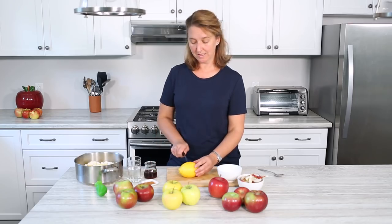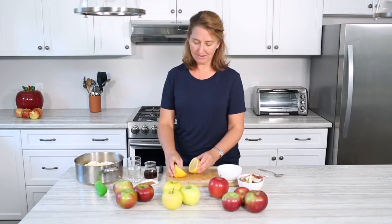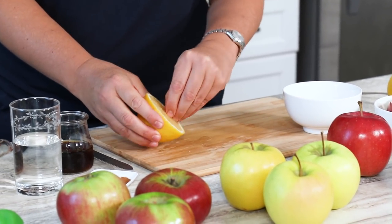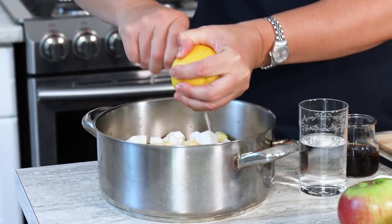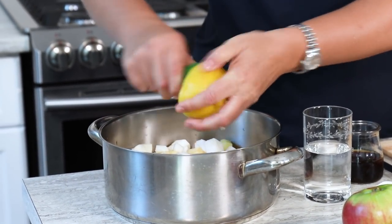So we're just going to add the lemon juice and we don't need that much. I usually squeeze about half of a lemon. Just take some of the seeds out because you don't want those in your sauce. If you find you have a lot of seeds you could squeeze it into a bowl, but there are very few here so I'm going to squeeze it directly on top.